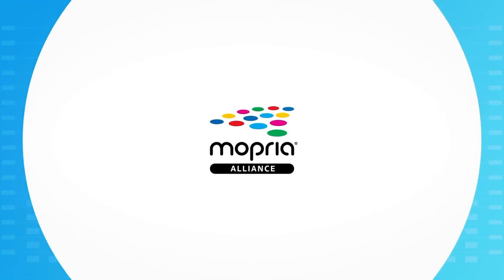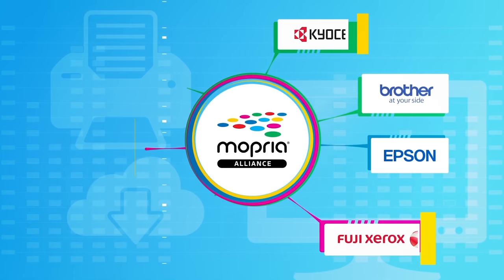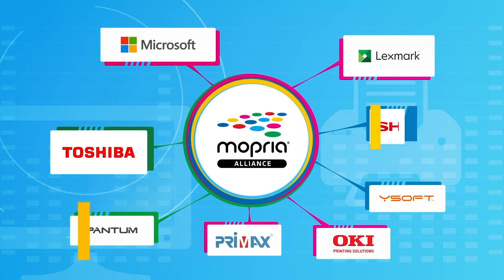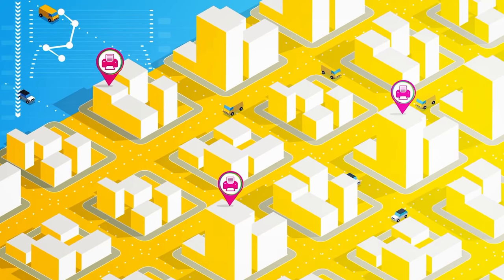Without going too far into the details, Android's default print service is powered by Mopria. While you may have never heard that name before, the Mopria Alliance was founded in 2013 by Canon, HP, Samsung, and Xerox. Today it has over 21 member companies with over 120 million Mopria certified printers all around the globe.